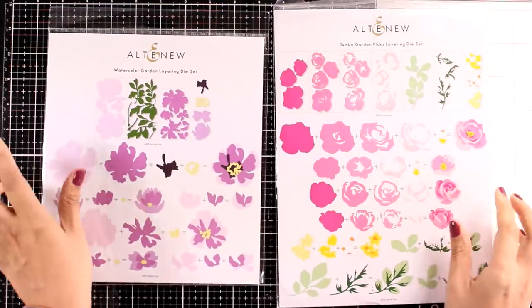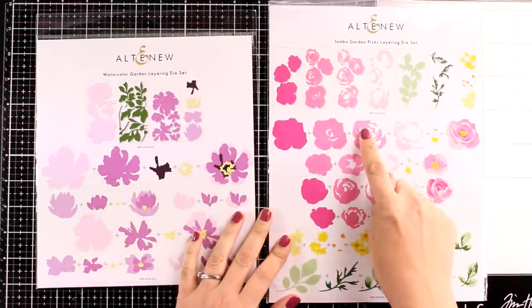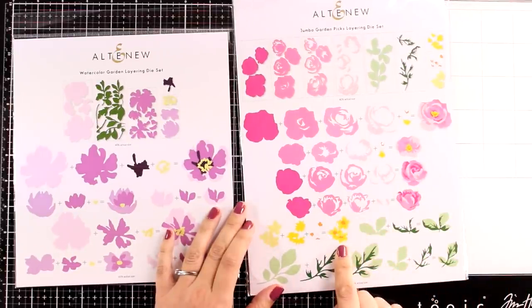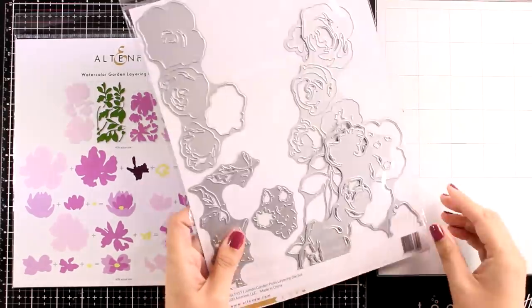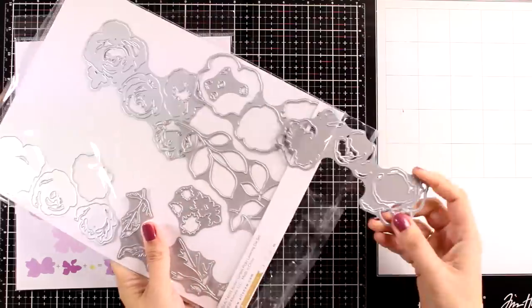Of course you can't have an Altenew release without flowers. These are the Jumbo Garden Picks Layering die set — they are huge and you can create four different flowers using this one set. A fun thing about this die is that all the layers are connected, which makes creating all these flowers super easy and very quick.